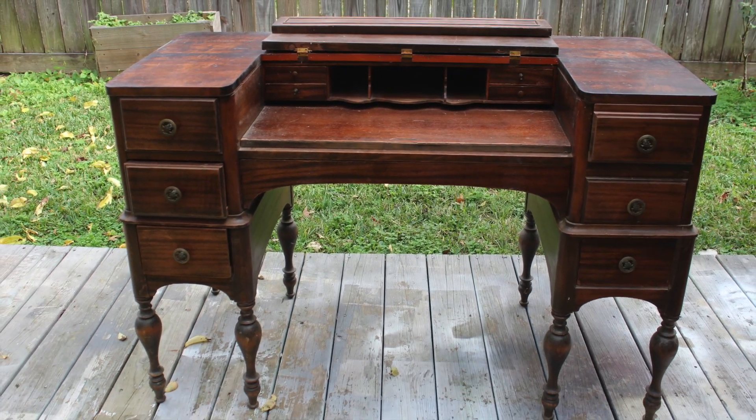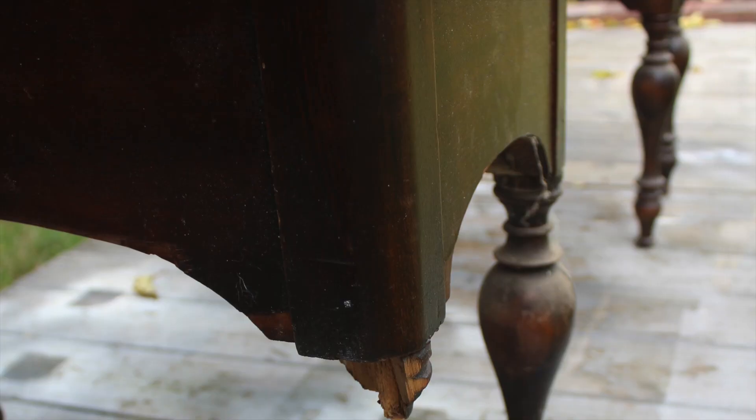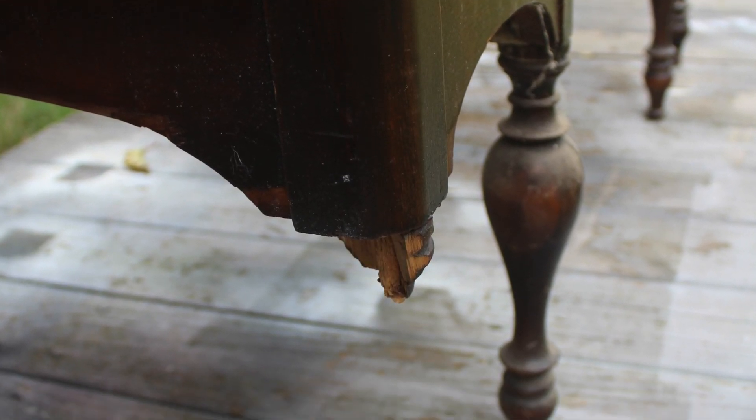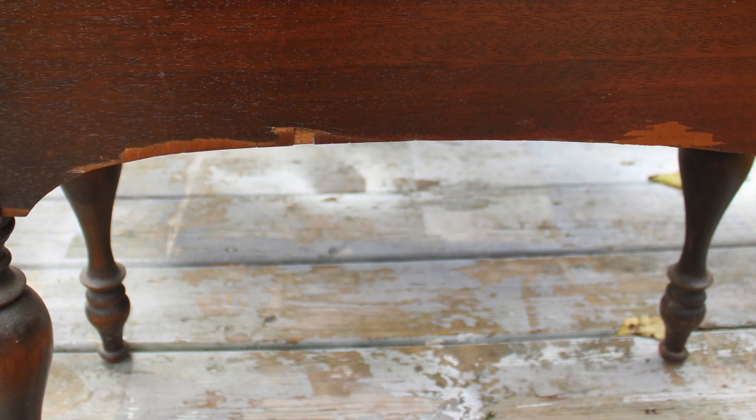Let's get to it. This bad boy has a lot of things to fix. It may not look like it, but it does. You can't really see it at first glance, but all of the legs look like this — they are separating, they are cracked, they are damaged. One of them is missing — a third of it is actually missing. The veneer is chipped all over, so it's going to be really hard to save as it is.